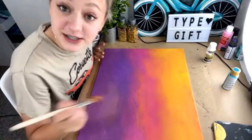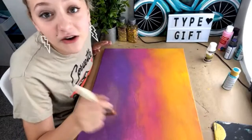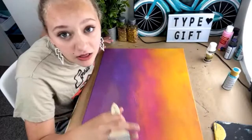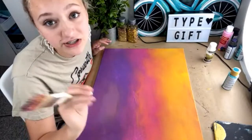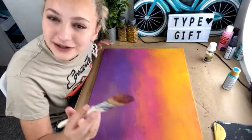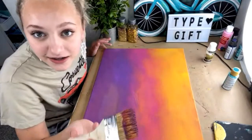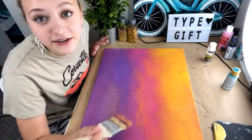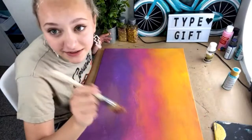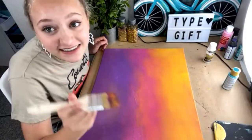Overpack everything: overpack your tablecloths, overpack your brushes, overpack all of it. You have to know what you need because people could just walk up out of nowhere, be like 'what's this?' and then say 'can I be in?' and you want to be able to say yes. It doesn't happen a lot, but if it does, you need to be prepared.